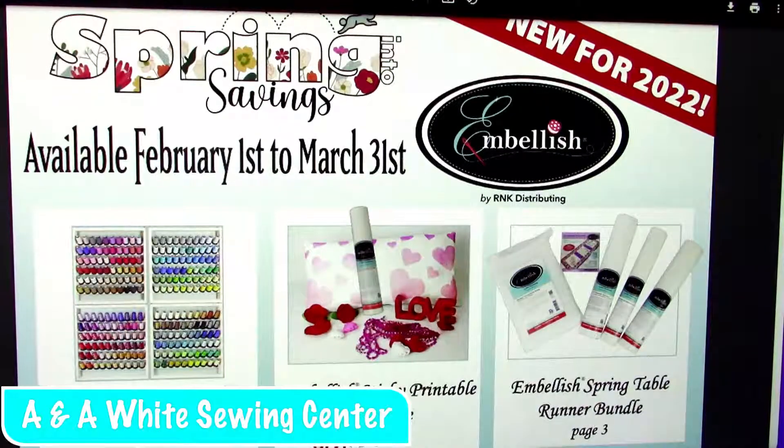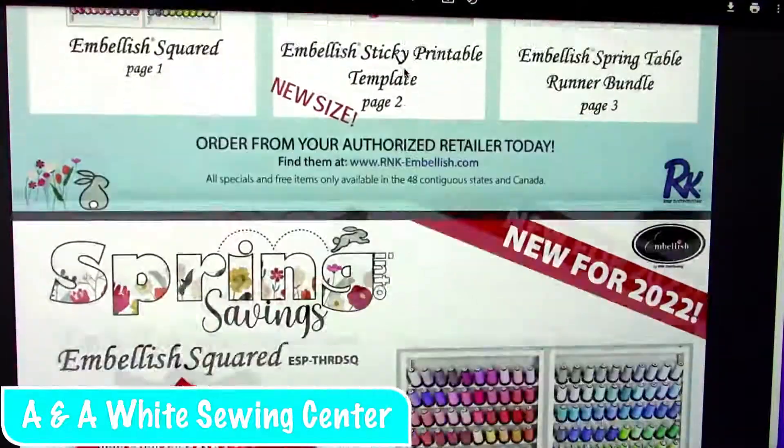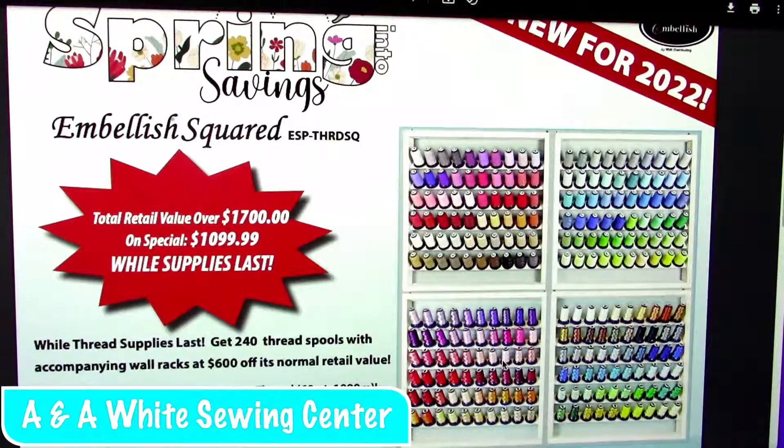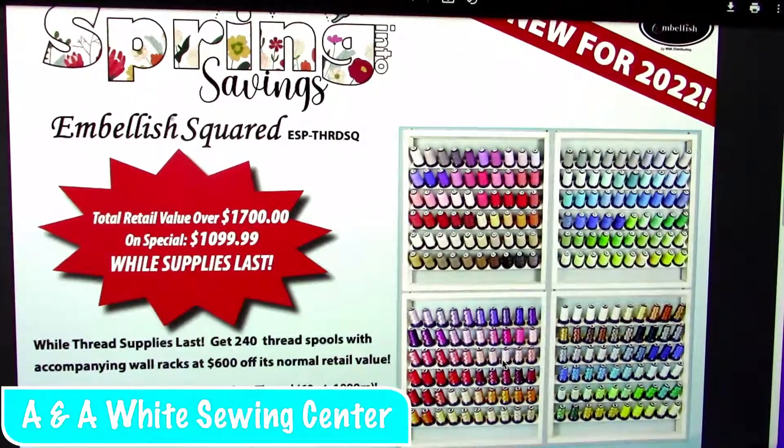These are the special promotions for the threads on sale this month. This is what I have — these are the RNK Embellish. People ask about colors and wanted different colors where you can have one of everything. Here it is — this is all of the matte colors. I don't know if that's every single one, but there are 240 threads in there. You can have it all — the matte finish as well as the Flawless 60 weight — and the racks each hold 60 spools of thread. If you have all of that thread, we are taking orders. If anyone's interested, you can give us a call.